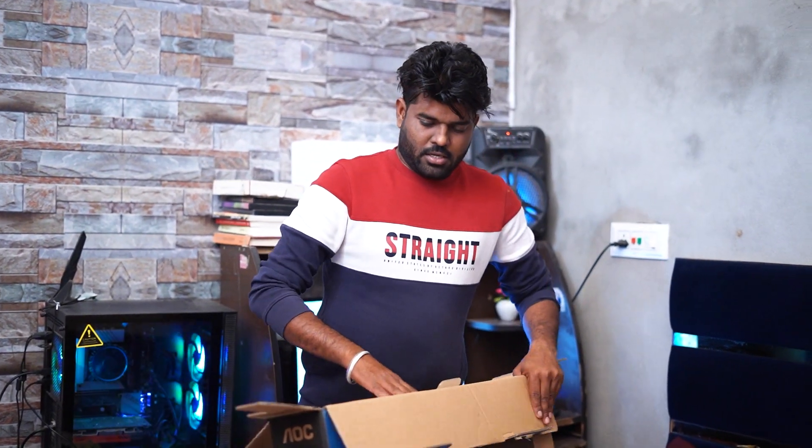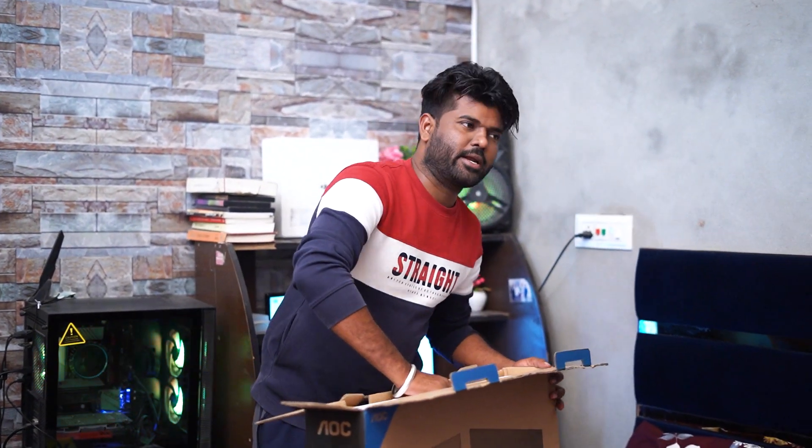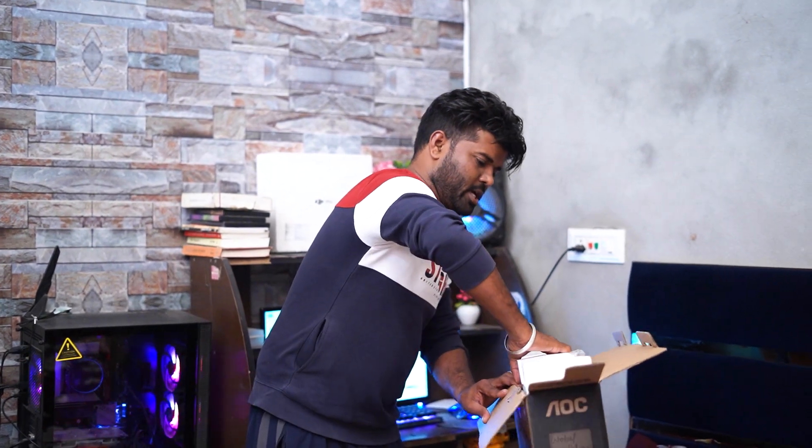Let's see you in the next video. Unboxing — open the door.